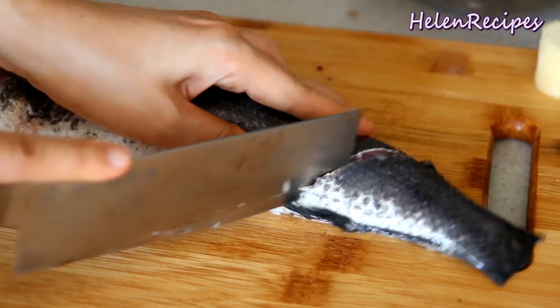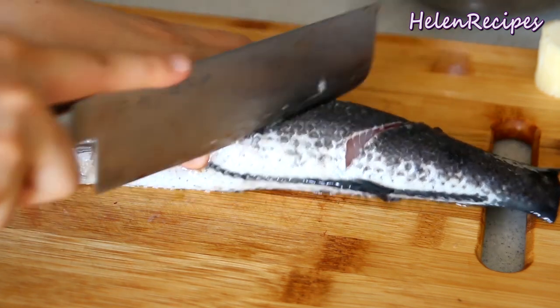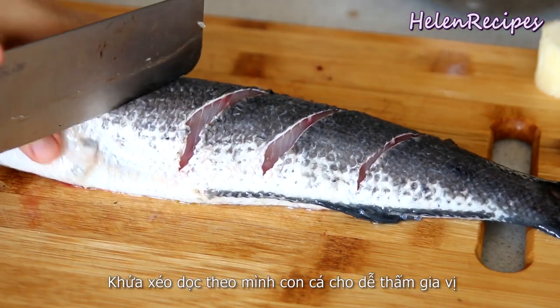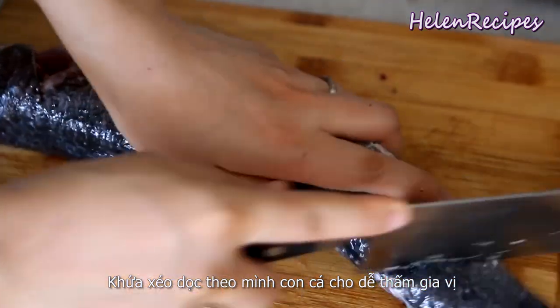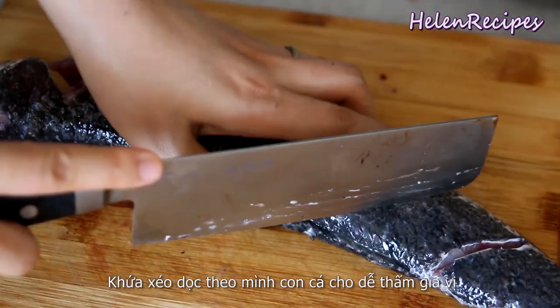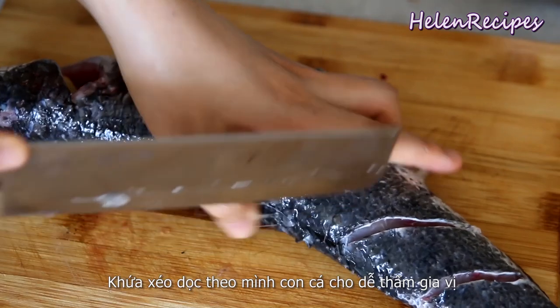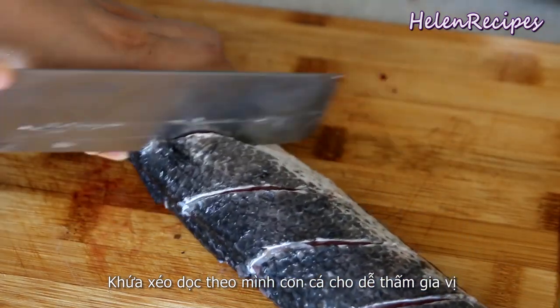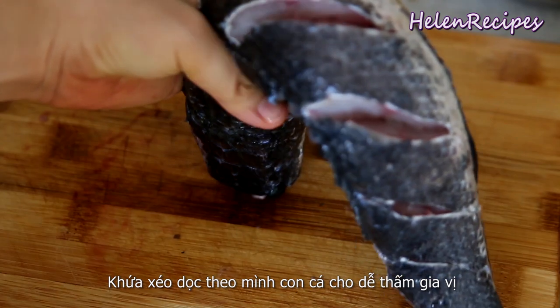Today I'm using snakehead fish but you can also use any other kind of fish that you like. If you use the whole fish, you want to score before grilling. Score diagonally all the way to the bone and repeat every one inch. This helps to distribute the heat as well as the seasonings evenly.